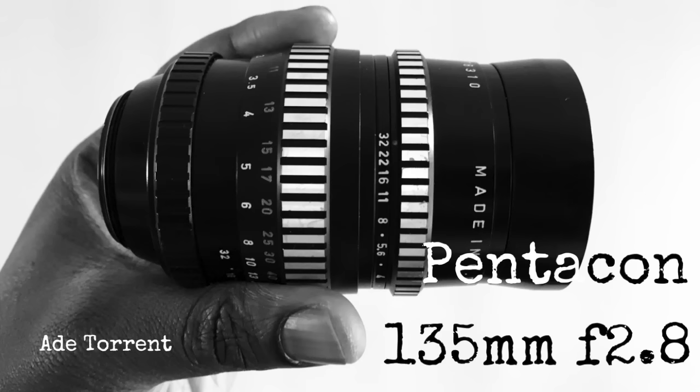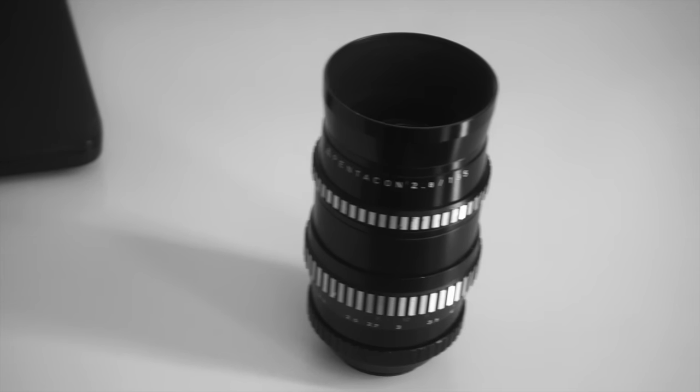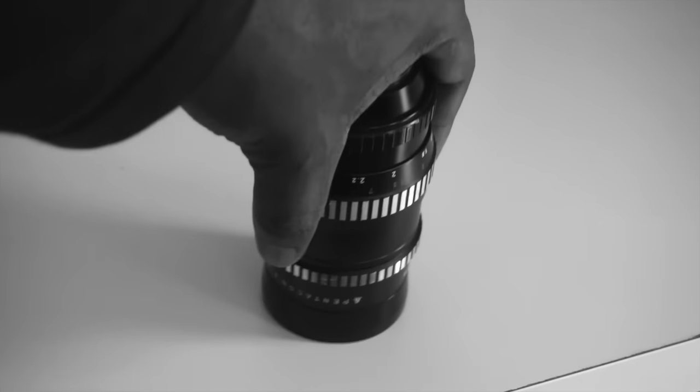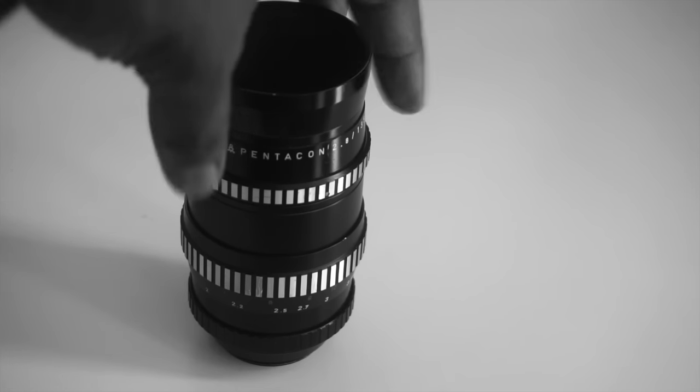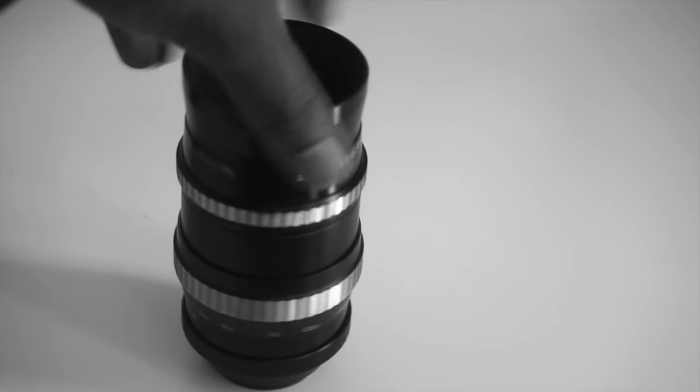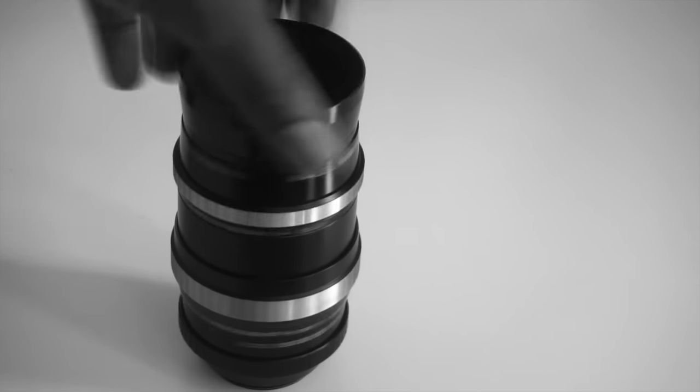I have been enjoying this lens lately, the Pentacon 135mm f2.8. On a 35mm body or on a full-frame digital camera, it classes as a so-called medium telephoto. On an APS-C sensor, on the other hand, it's simply telephoto at 202.5mm or so.